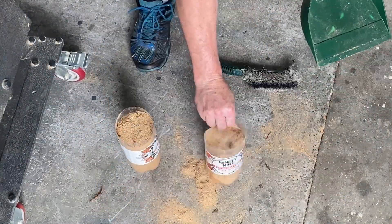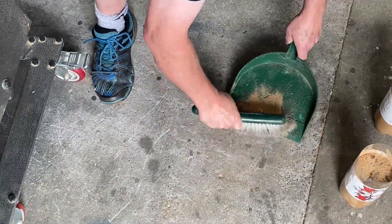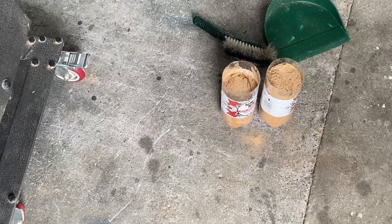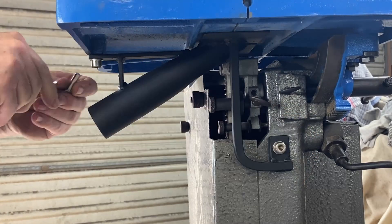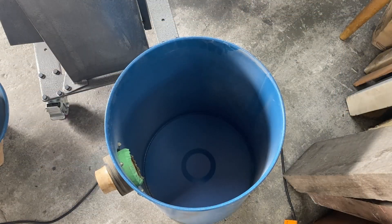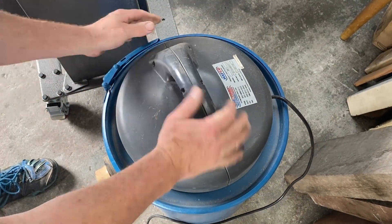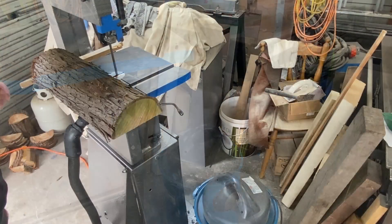I've swept the inside and outside of the machine and swept up the floor, and I've collected all of the dust from the test into two pots. Now we set up for the second test and I put on the dust extractor attachment. I've also emptied out the dust extractor container, then connect up the dust extractor hose and proceed with the next test.